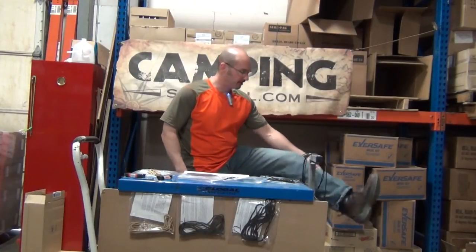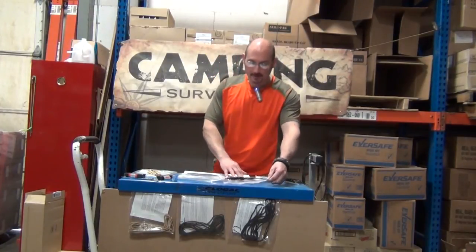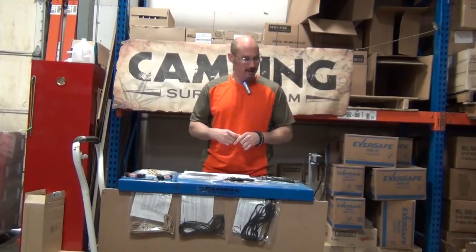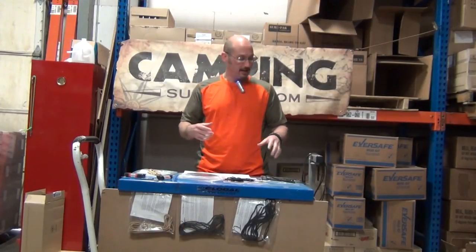Hello and welcome to another camping survival video blog. Today I want to talk about paracord shoelaces. I've been wearing paracord on my shoelaces for years. You can melt the ends of paracord and fit it through the eyelets on your boots or shoes, but we decided to approach a professional shoelace manufacturing company, send them our paracord, and actually have them make shoelaces out of it.